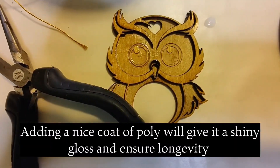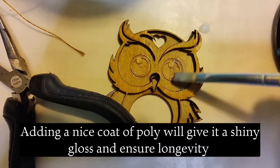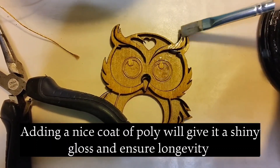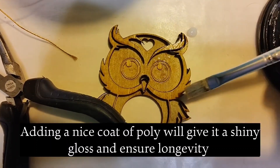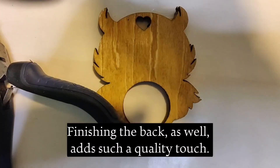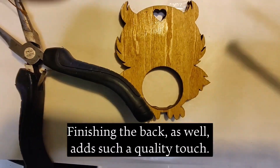Adding a nice coat of poly will give it a shiny gloss and ensure longevity. Finishing the back as well adds such a quality touch.